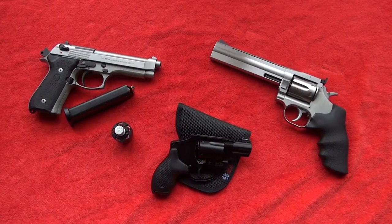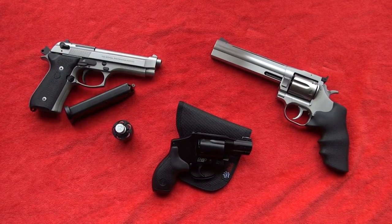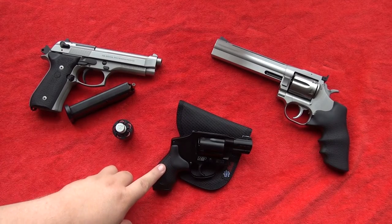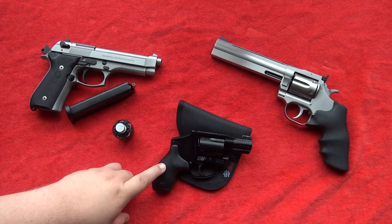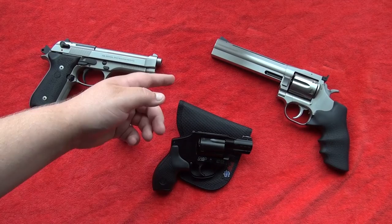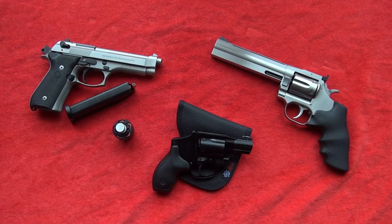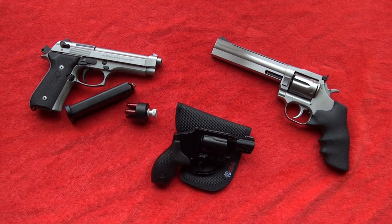If your fundamentals with a revolver are not squared away, you will have trouble shooting a revolver well — especially this J-frame, because J-frame size wheel guns are not forgiving at all with poor fundamentals due to its short barrel length, unlike this full-size Dan Wesson 715 revolver with a 6-inch barrel that is a bit more forgiving.